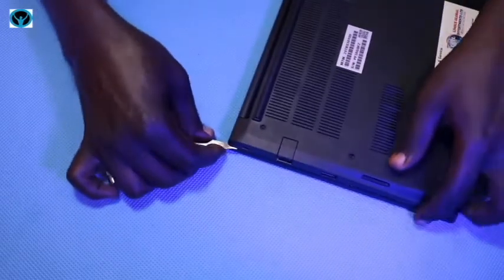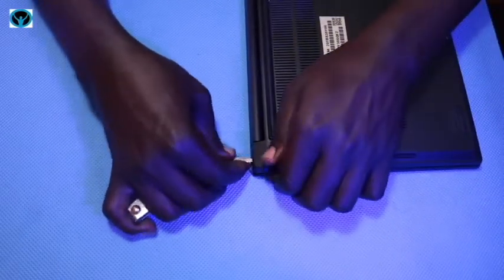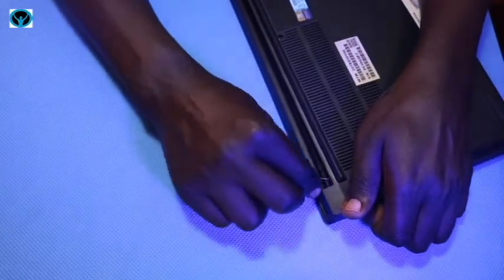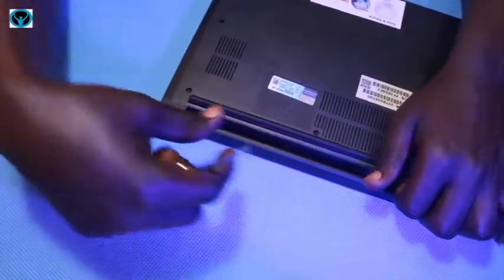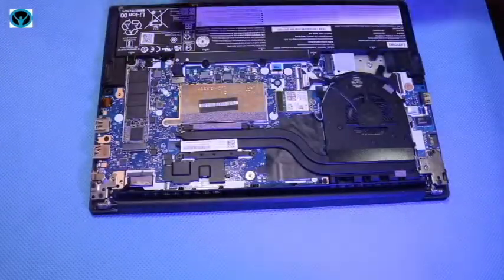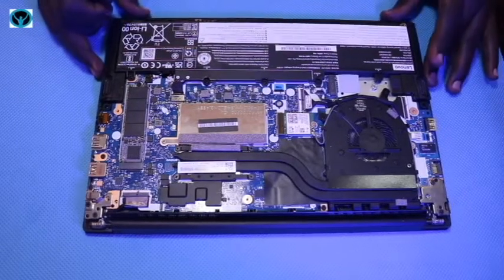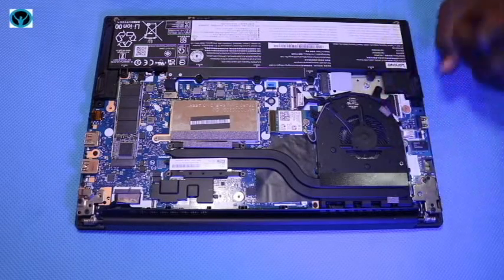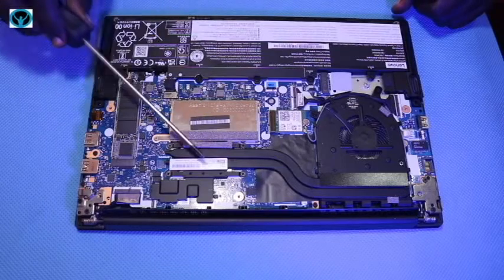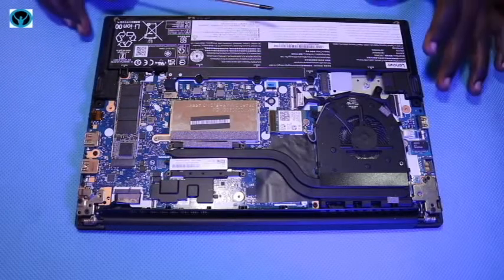At the back side you have to be keen, as it still opens from the top. Keep flipping the cover until you get rid of it. Now that we've opened it successfully, inside you can see a cooling fan with two heat pipes that push airflow to the processor to enable cooling of the entire system.